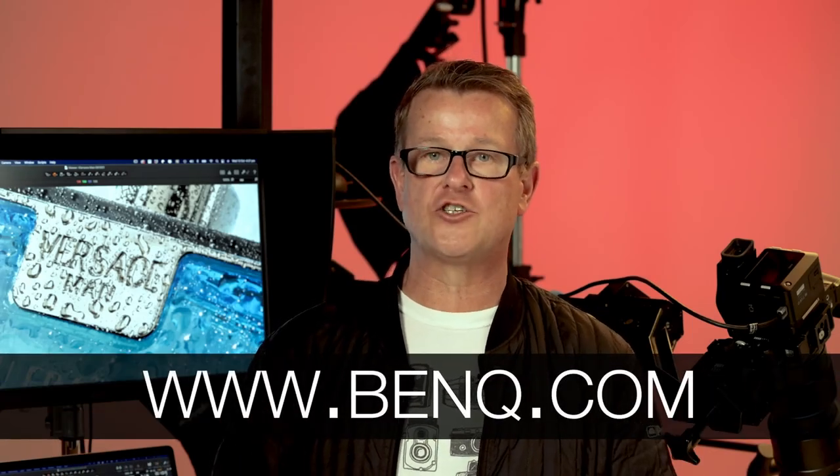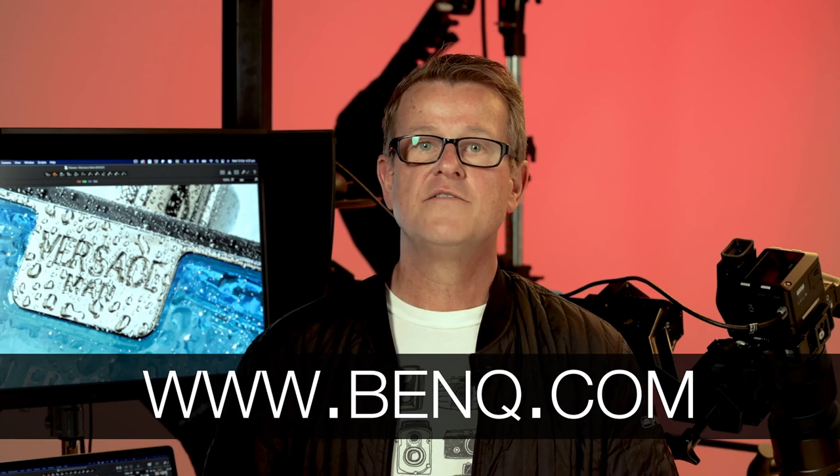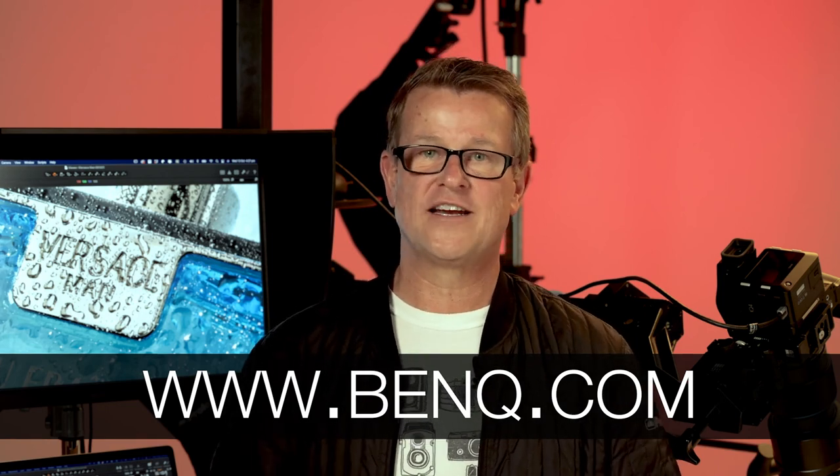Thanks for watching. I hope you got something out of that, and if you'd like more information on any of the products we've discussed, visit the website being displayed on the screen now.